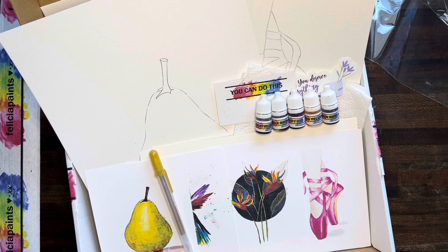That is our box this month. I'm so excited to get to paint with you. Thanks for watching the unboxing. If you're ready to paint, go ahead and move on to the next video. Let's get started.